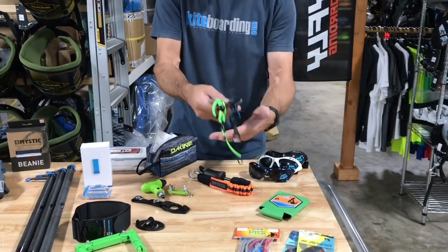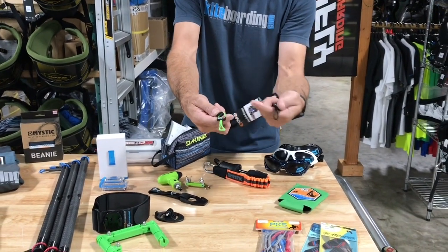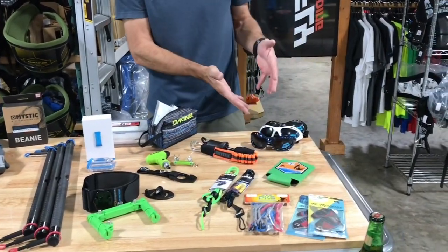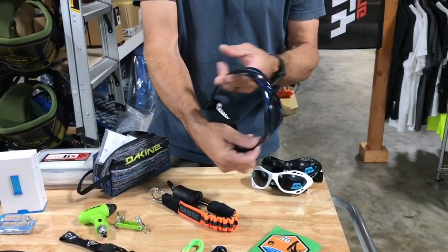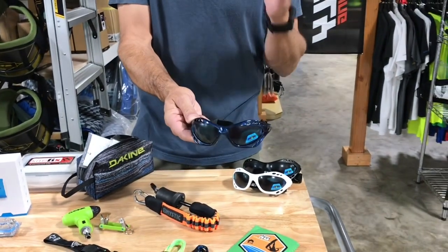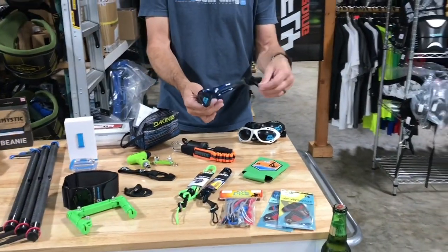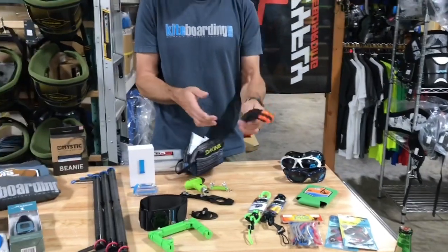We've also got hat lanyards and glass lanyards — whatever you want to clip these to. They're great, they're replaceable, and you can get extra tails on the ends for whatever you want to use them on. Then you've got Aquazool glasses. These are water-type glasses, really nice, polarized, and work very well at a great price. They have elastic on the back — I've been riding these for years.